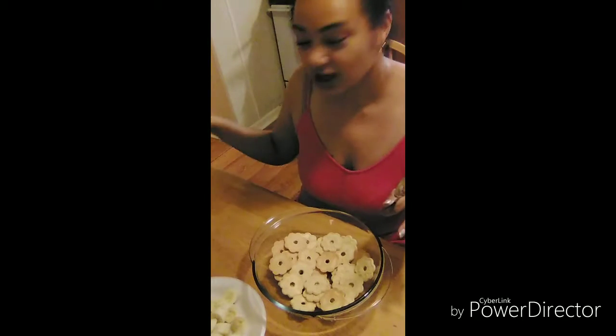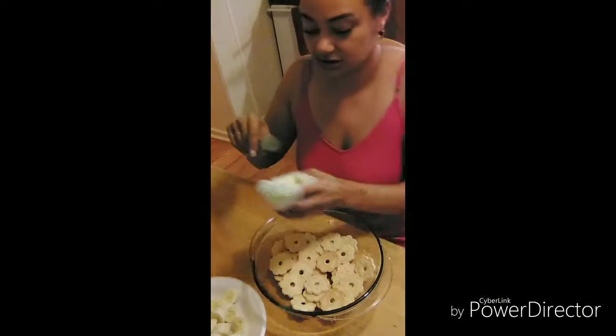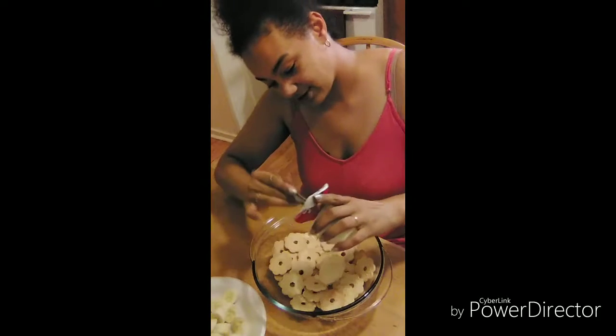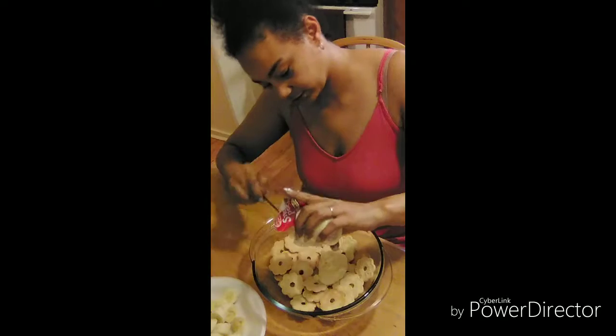And then what we are going to do — because once again this is a quick dish — we have some snack pack vanilla puddings, and I'm just going to take them and dump them like so over the cookies.